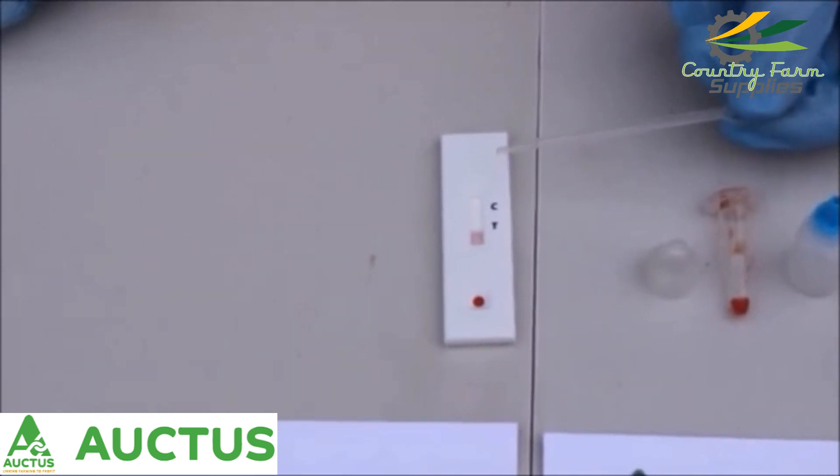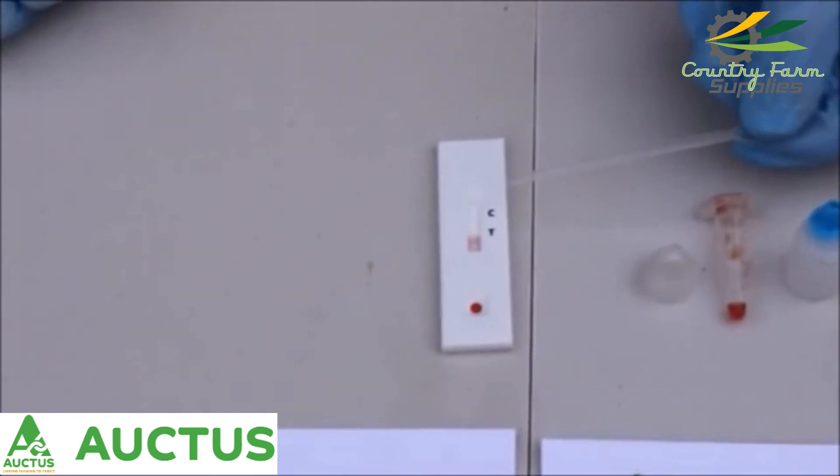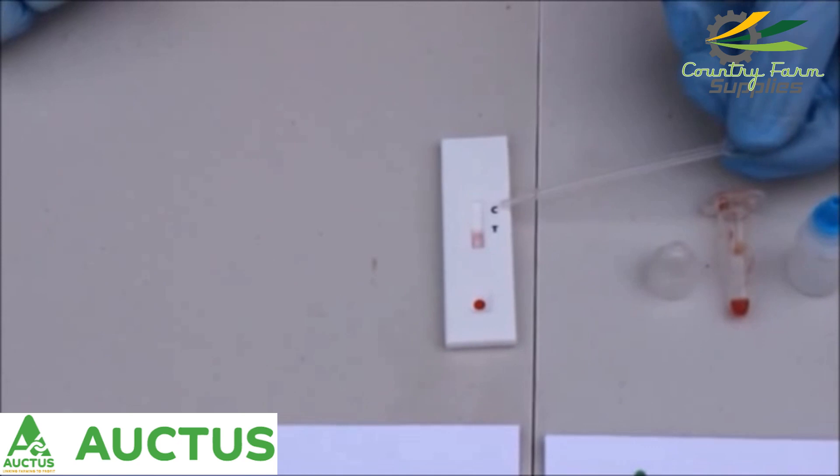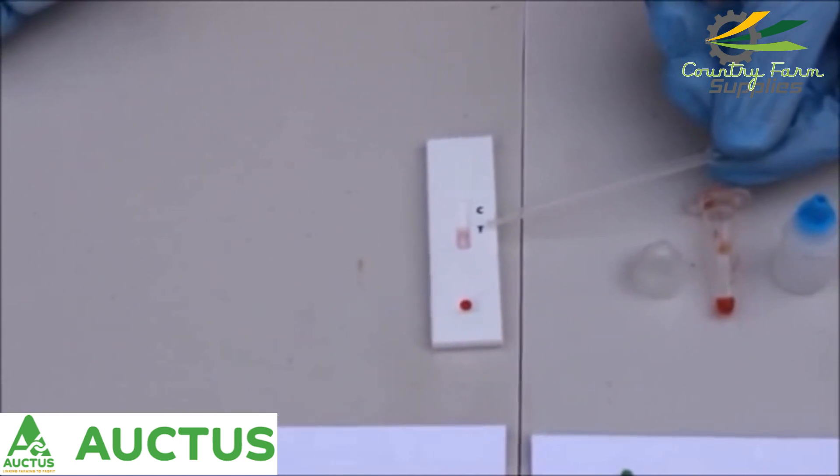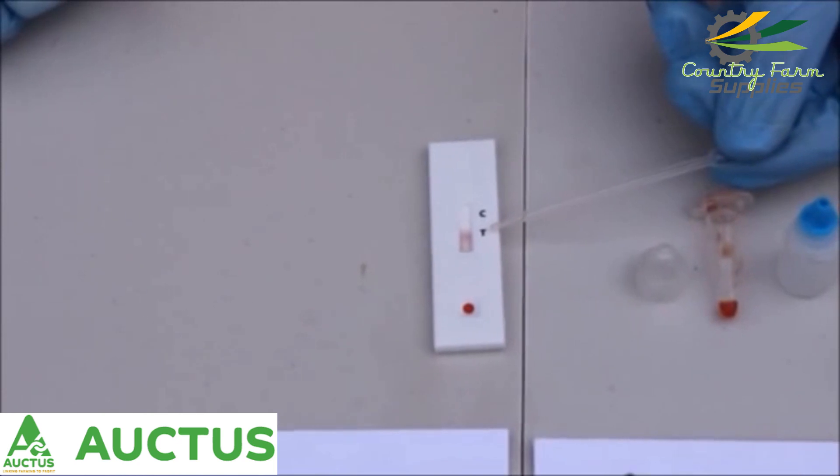On the test cassette itself we have two lines: a control line to indicate that the test cassette is working properly, and a test line which will indicate whether the cow is either pregnant or not pregnant.